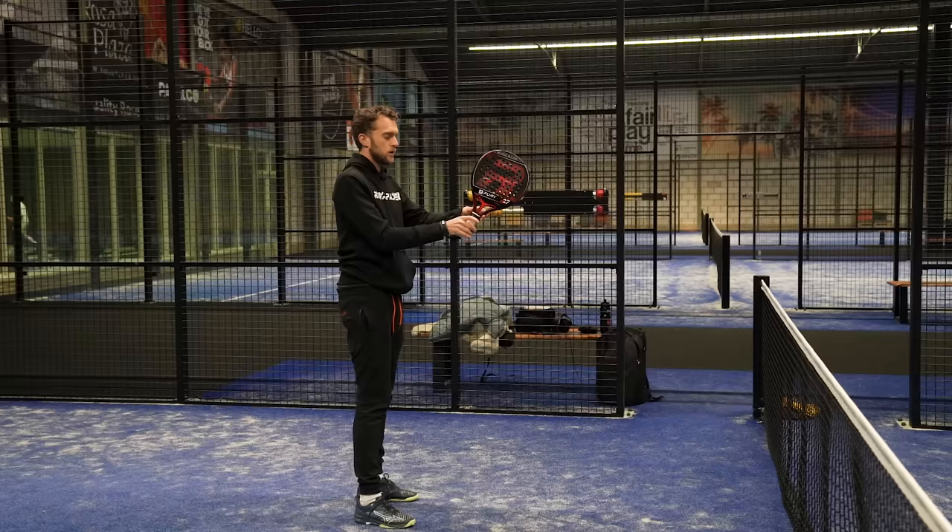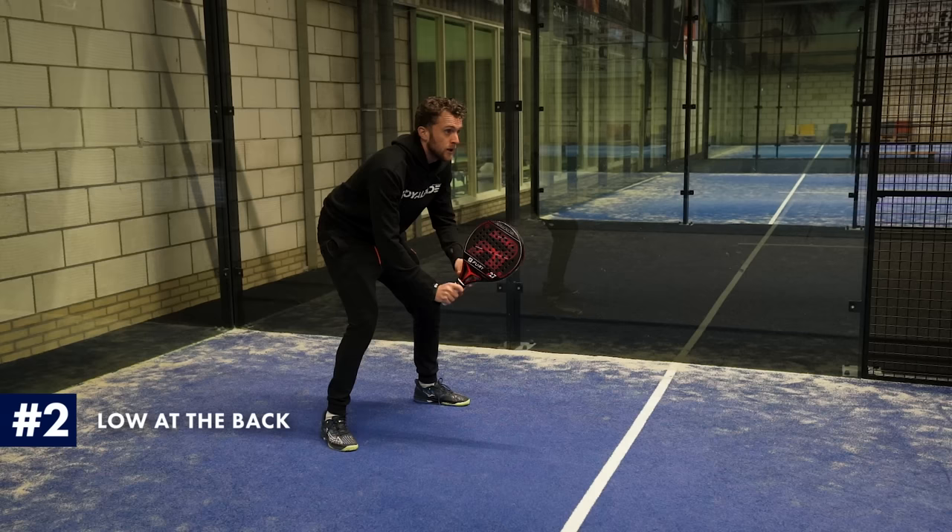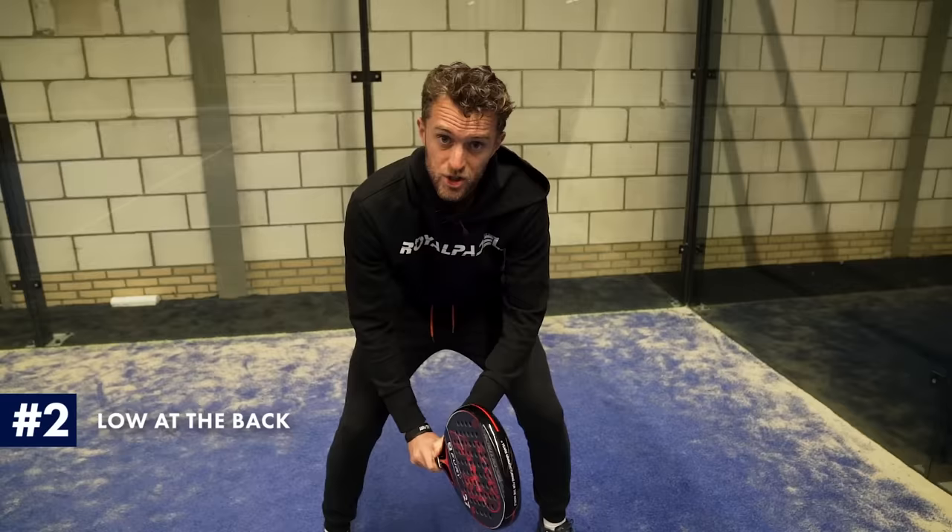With the correct continental grip over here. With the backhand I can solve the backhand and I can solve the forehand. When you're at the back, you will have a lower preparation because the ball is more likely to be low, so you will win a lot of time and be more consistent to have it here, or I can play with the glass or a lob and win the point.